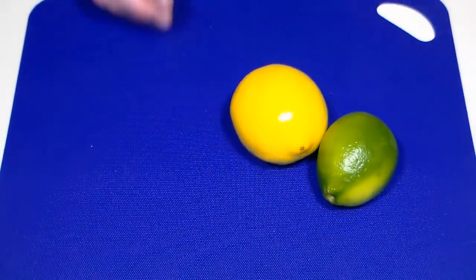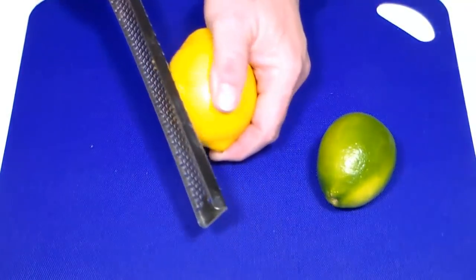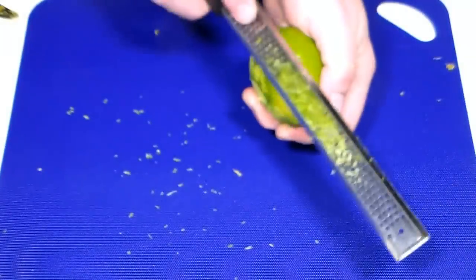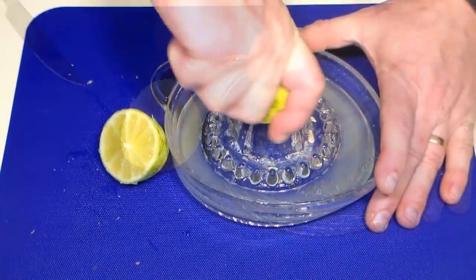For our filling, we need the zest and juice from one lemon and one lime. Zest each, being sure to only get the top layer. After zesting, extract the juice from each and set aside.